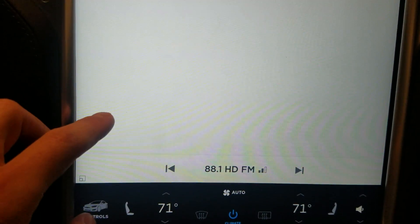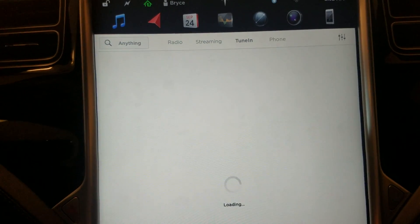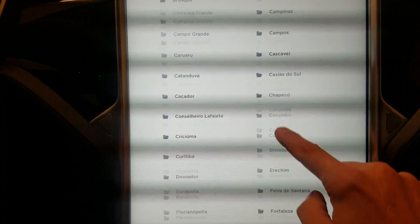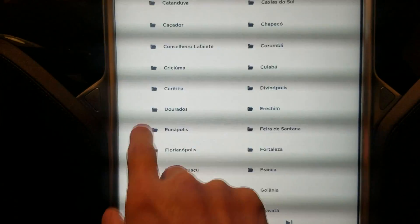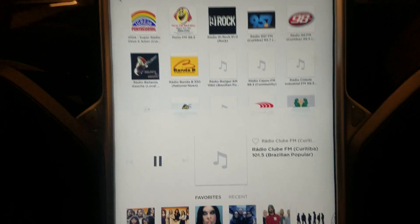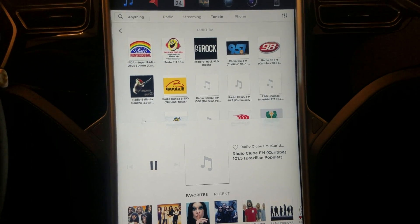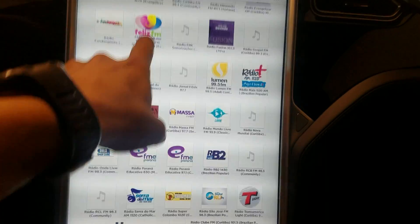In TuneIn you can search by location — for example, let's look at South America and maybe listen to some music in Brazil. You can see there are all these different stations. I'll pick Kudachiba and just play some random Brazilian radio stations. You can tell it's all in Portuguese, but there are all these different stations just in Kudachiba down in Brazil.